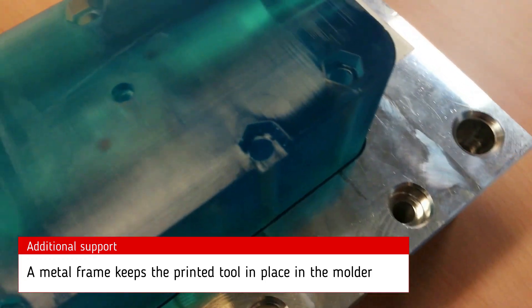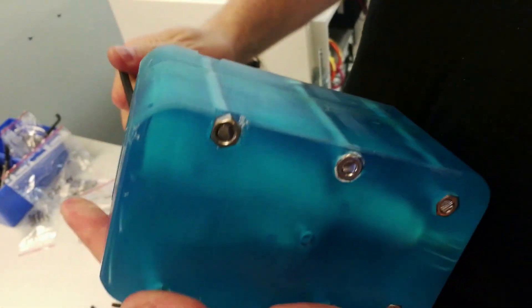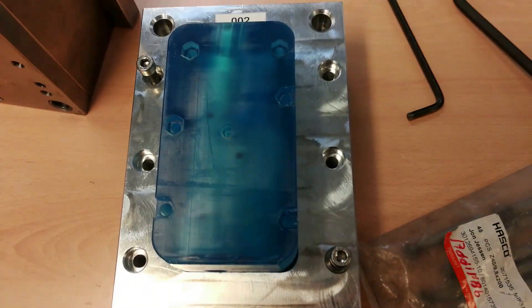As you can see here, we've got some screw holes. We add screws in order to keep the mold together. All these efforts are needed to ensure that we get a precise and highly repeatable result when we inject.